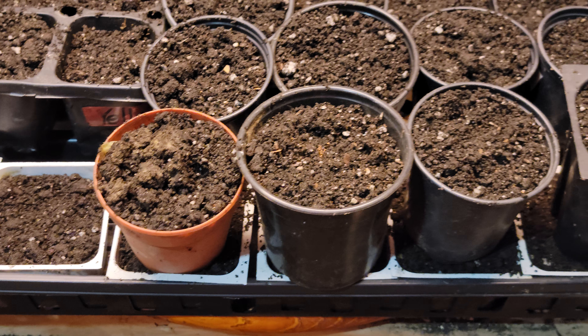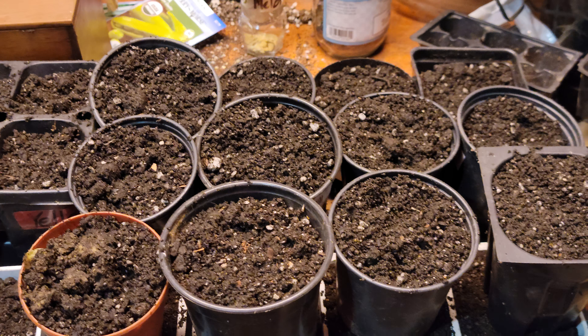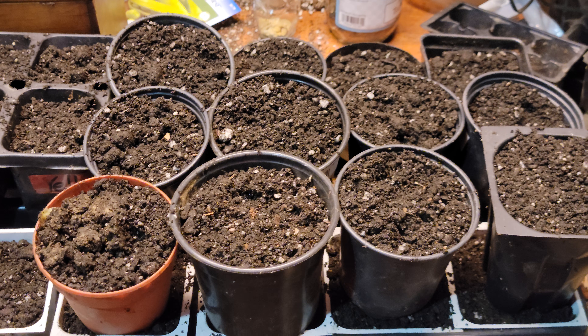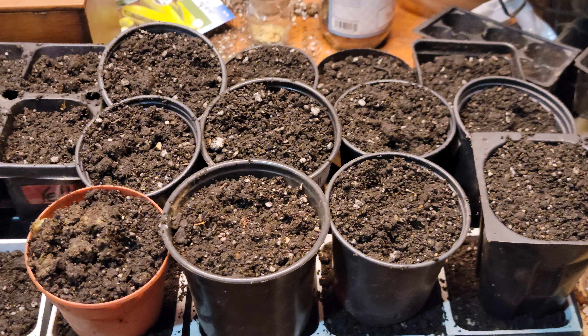The sugar baby watermelon survived. And then we got the Charentais — or something like that — cantaloupe muskmelon that I saved seeds from last year. It was a good cantaloupe but only the size of a softball, so we're hoping that planting year after year it adapts to this soil.